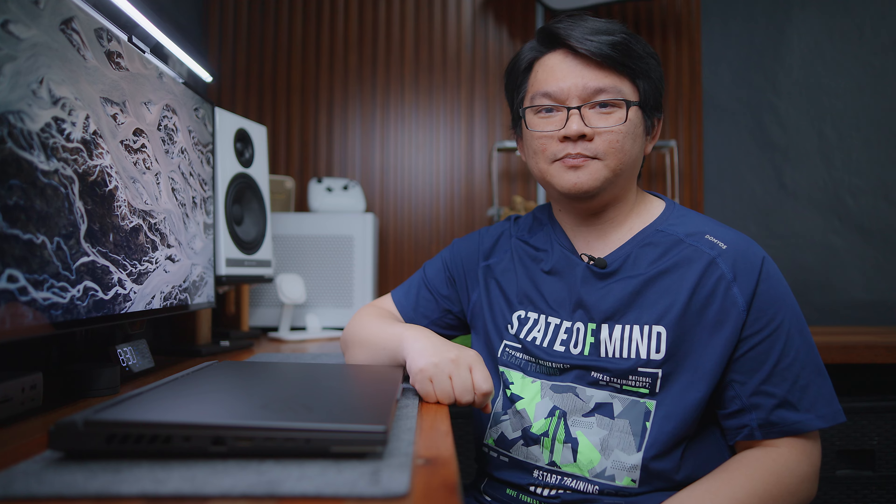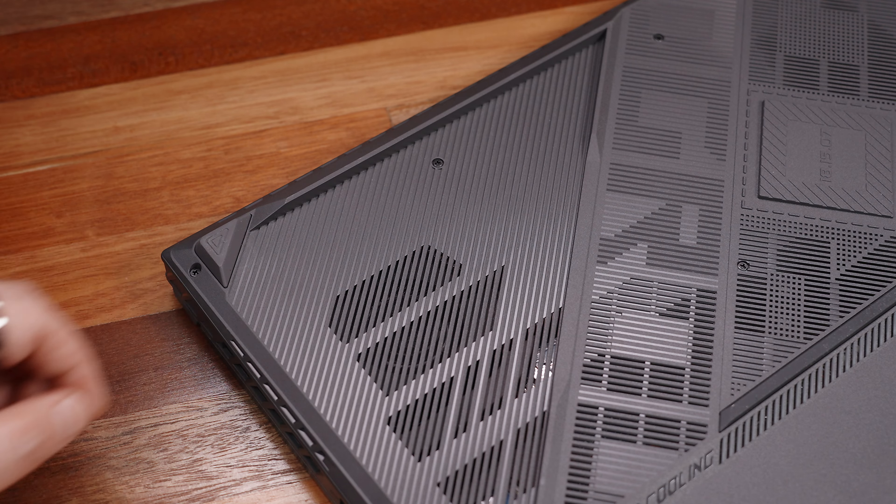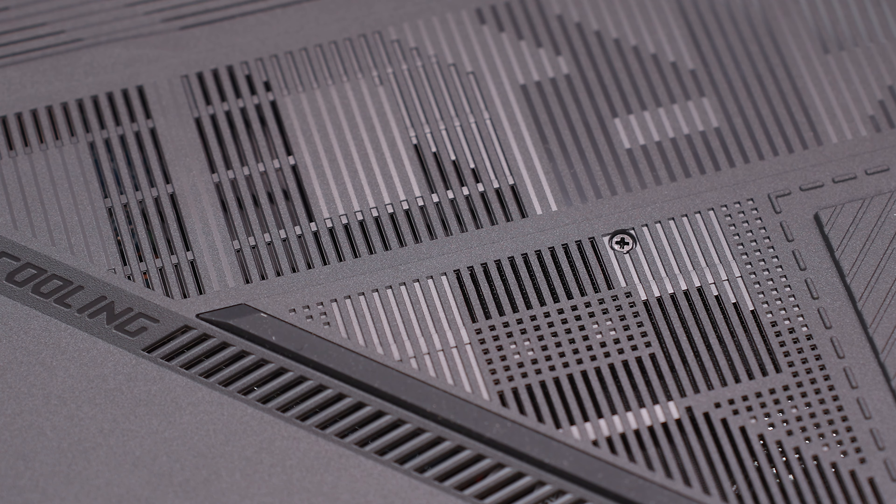We all know that ROG has been at the forefront of everything when it comes to cooling technology — from their reliable graphics cards to the cooling of their latest OLED gaming monitors, down to pretty much every single product line that requires any type of cooling solution, including probably one of the most important products that needs top-of-the-line cooling: a gaming laptop.